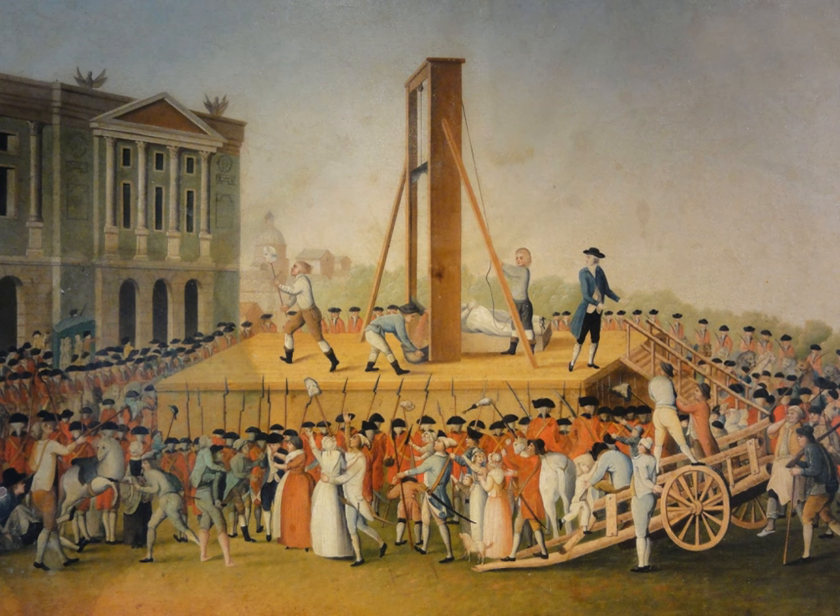A guillotine is an apparatus designed for efficiently carrying out executions by beheading. The device consists of a tall, upright frame in which a weighted and angled blade is raised to the top and suspended. The condemned person is secured with stocks at the bottom of the frame, positioning the neck directly below the blade. The blade is then released to quickly fall and forcefully decapitate the victim with a single, clean pass so that the head falls into a basket below.